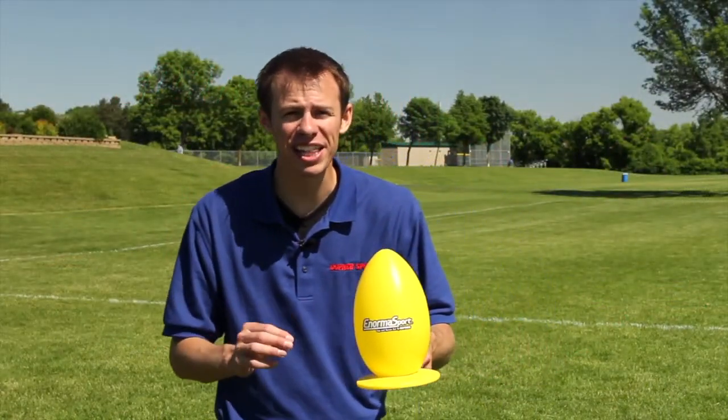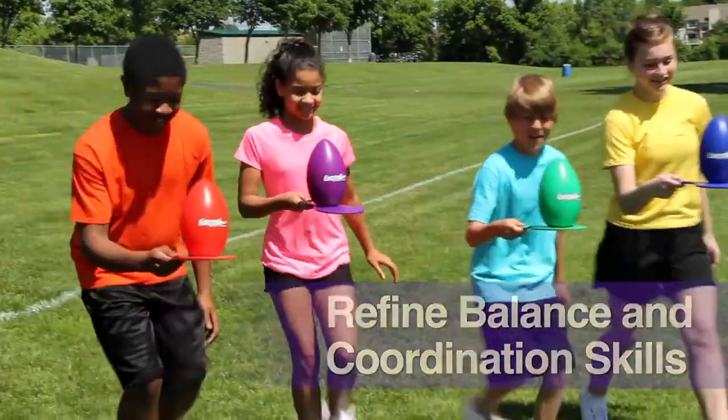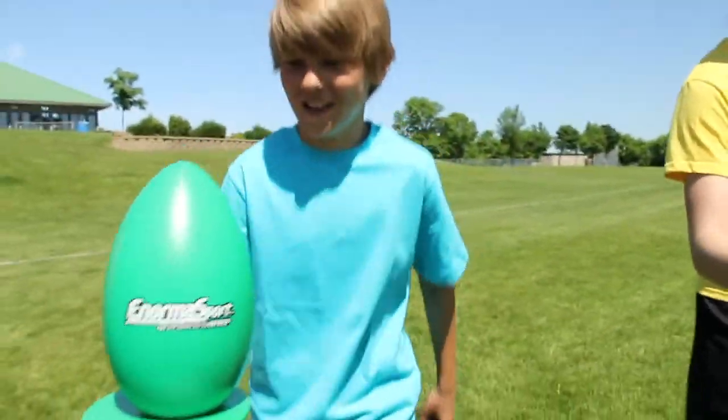Add enormous fun to a classic relay game with Gopher's Enormous Sport Egg and Spoon Set. Refine balance and coordination skills by keeping the larger 5-inch diameter plastic eggs on the molded and weighted 15-inch length spoons.